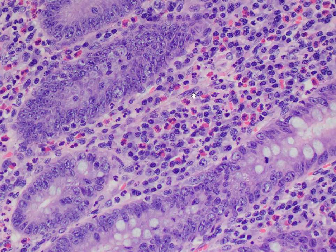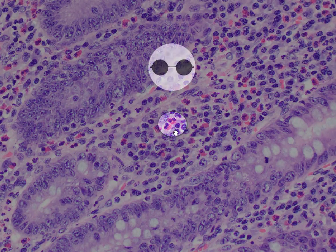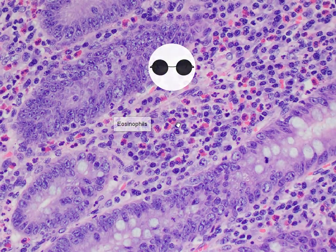At this magnification, we can see very strikingly that there are cells with extremely reddish coarse granular cytoplasm. These cells also have a bilobed nucleus, resembling like a pair of glasses, and these would be the eosinophils.